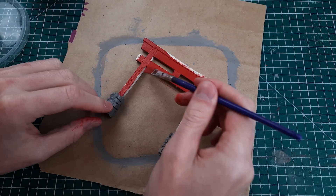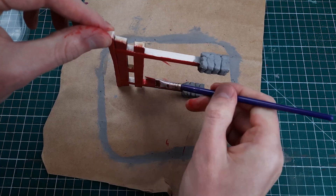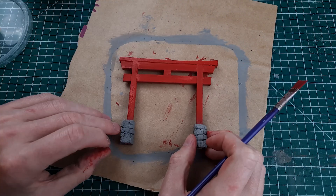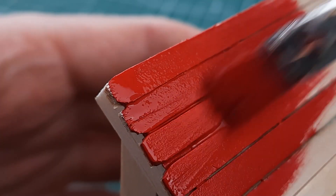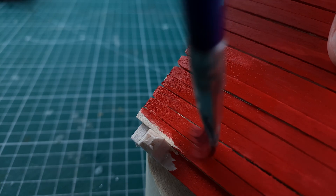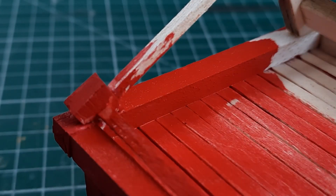Now it's time to paint the Torii gate the iconic bright red color. In hindsight the red is a bit dark and not as orange as I would have liked, but I think it still looks great. I used the same red color on the commander cradle, mixing it from two shades of red Citadel paints I had. Because the wood was so porous I had to dilute the paint to help it flow across the surface more easily.